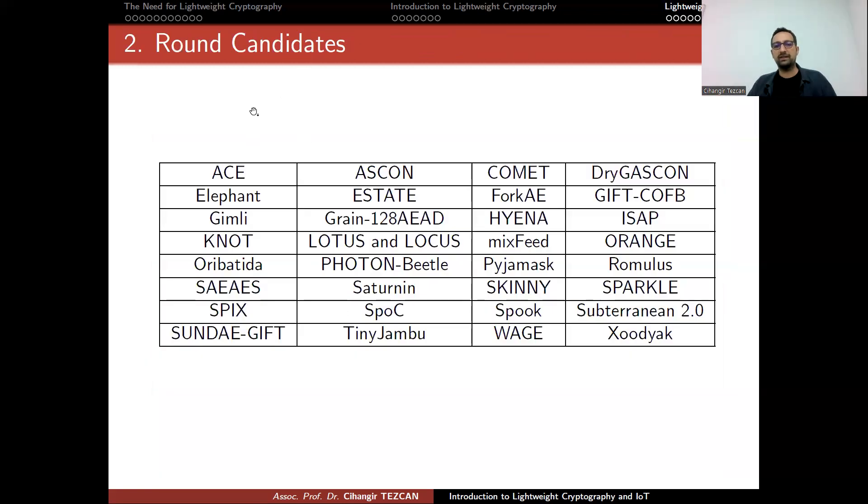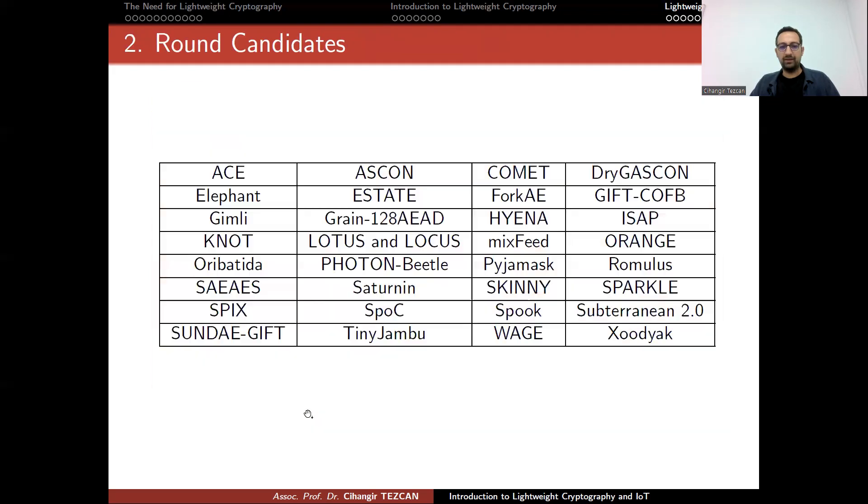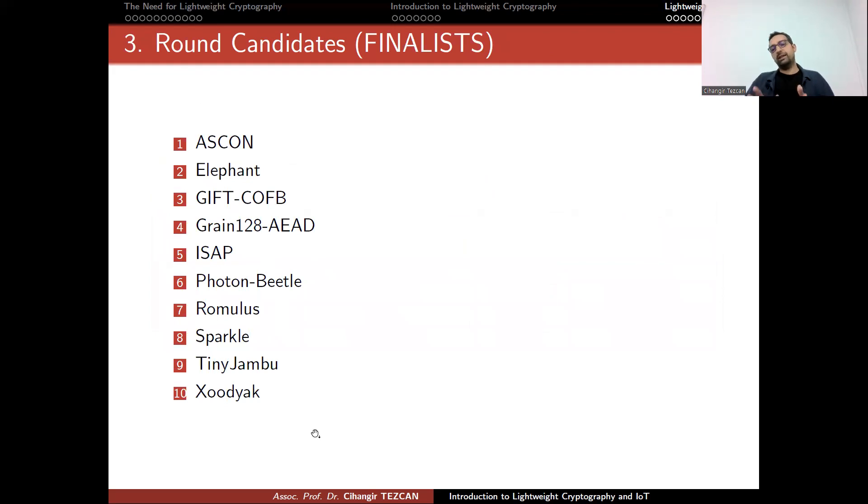In March 2020, the 10 finalist algorithms were announced. NIST hasn't officially stated whether they will choose one winner or more. NIST and industry both prefer a single winner — if two algorithms are chosen, devices would need to implement both, defeating the purpose of lightweight cryptography. Academicians prefer more than one winner to increase their chances, but we will see what happens.